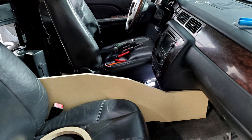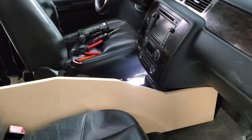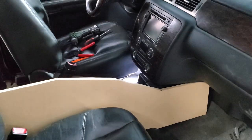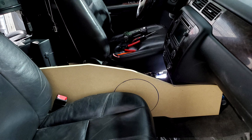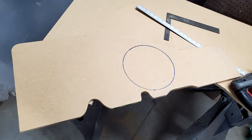We started making our sides so that everything would be structural and basically get our base structure and skeleton of what we needed to build this console. This was going to be a tremendous amount of work to be able to fit these 10-inch mid-base drivers in the small area we had between the seat and the actual radio and the way that the dash came into this.